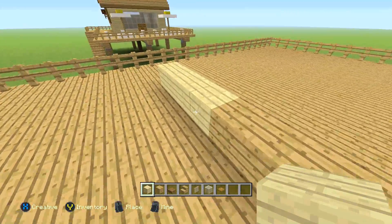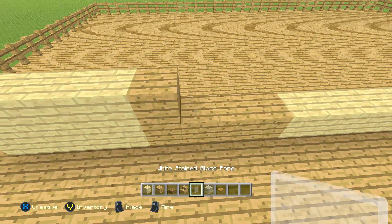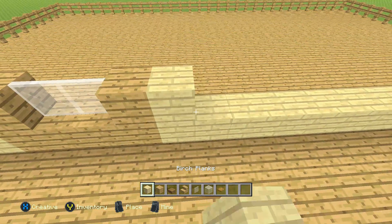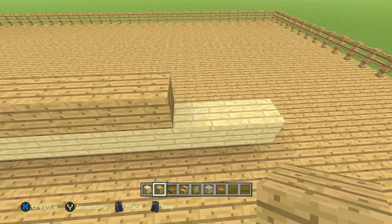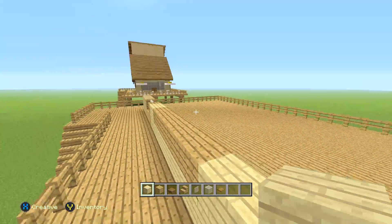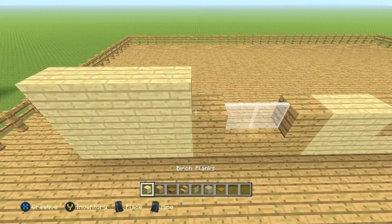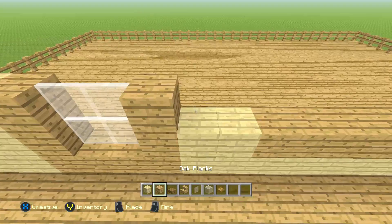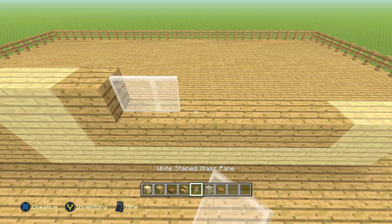Coming back over to the left side — it's going to be four birch planks, one oak plank, two glass panes, one oak plank, two birch planks, then seven oak planks, then two birch planks. Back to the left side again: four birch planks, one oak plank, two glass panes, one oak plank, two birch planks, one oak plank, then five glass panes, then one oak plank, then two birch planks.